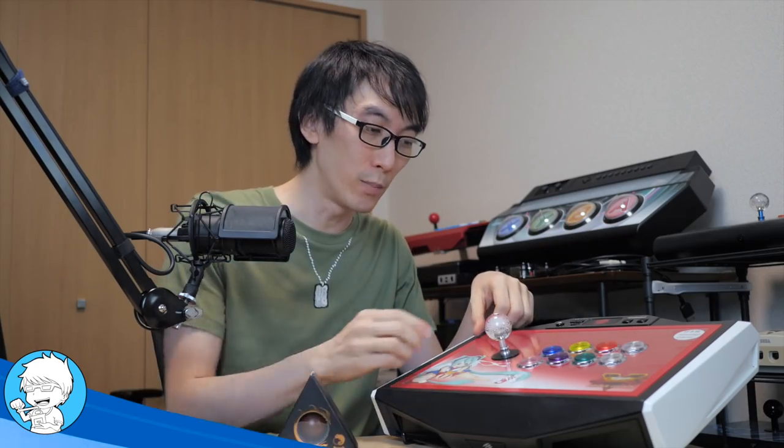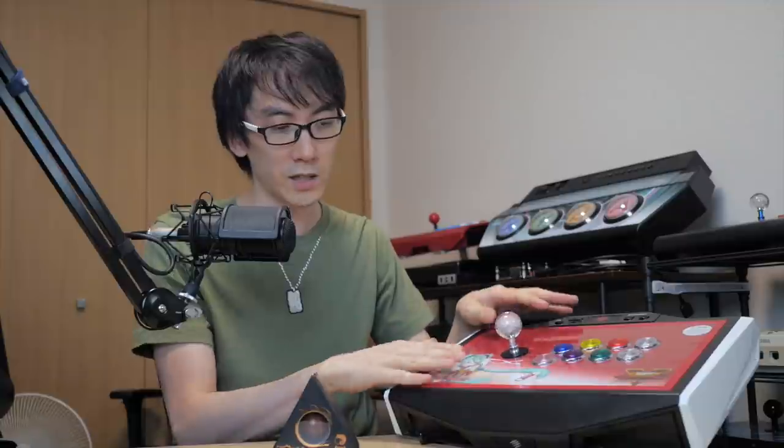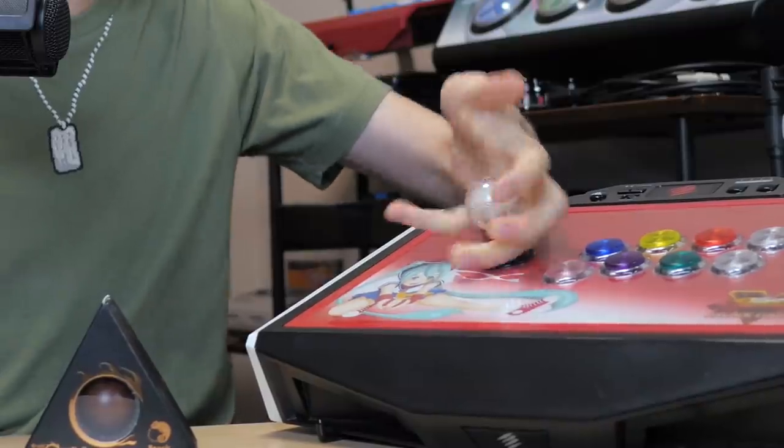It's a ball, and what's exciting about a ball? As you know, I'm into arcade sticks on this channel and I like to play a lot of fighting games. There's only one actual place on the stick that your hand never really lets go of - and that's the ball.